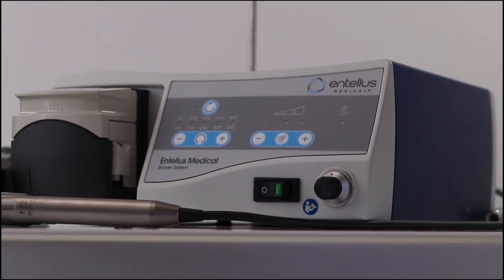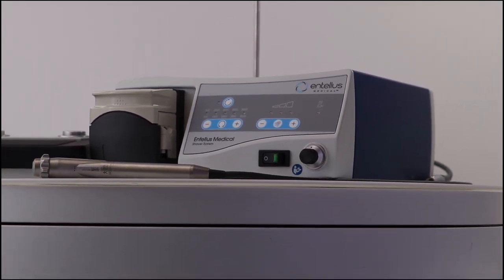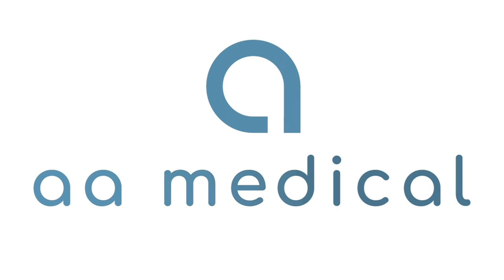That's all the components of the system that's included. For more information, please reach out to a representative at aamedical.com. Thank you very much. Have a great day.